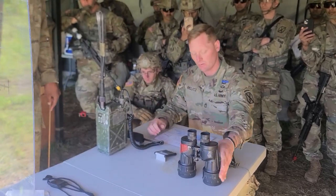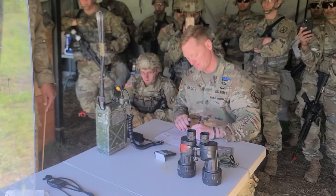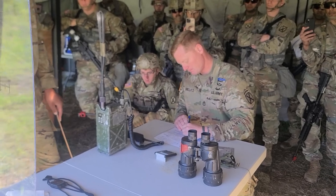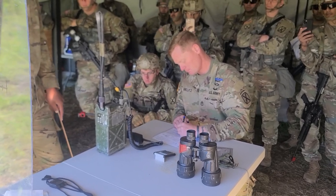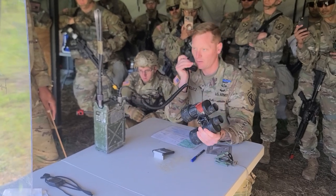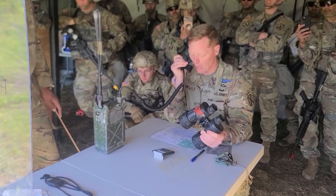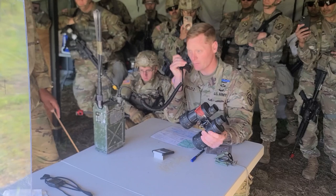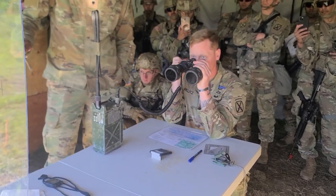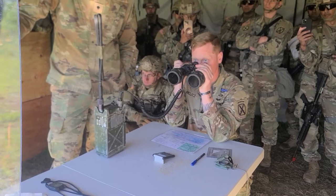Message to observer: Bravo, one round. Target number Bravo Echo 2000, over. Bravo, one round. Target number Bravo Echo 2000, out. Shot, over. Shot, out. Splash, over. Splash, out.